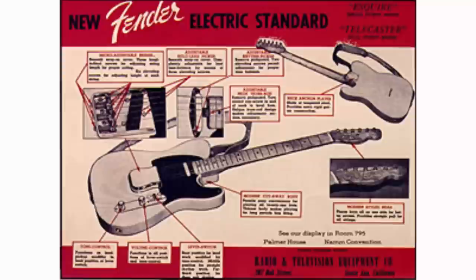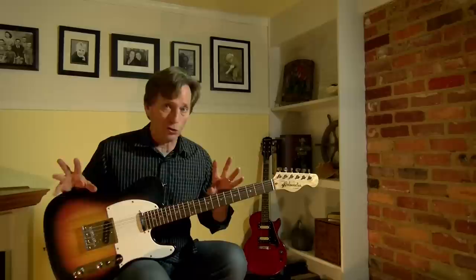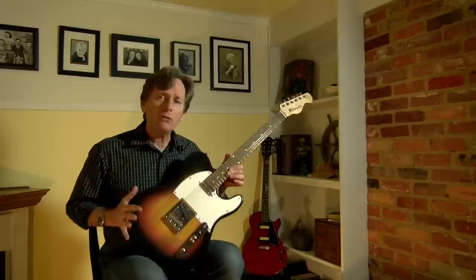The original name was the Broadcaster, but they were basically sued and not able to use that name. So they took the name off and for a while it just had the Fender name. There are a few models out there that are known as the NoCaster — worth a lot of money, I'm sure. Eventually, they settled on the Telecaster name.